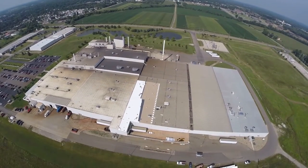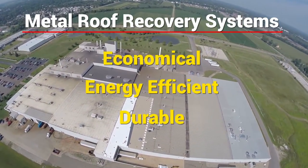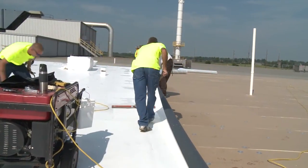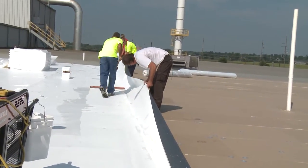Are you looking for a permanent fix for your leaking metal roof? Metal roof recovery systems are an economical, energy-efficient, and durable way to repair your problematic metal roof. Frequently, people try to fix metal roofs by applying waterproof coatings, which prove to be nothing more than a short-term fix.